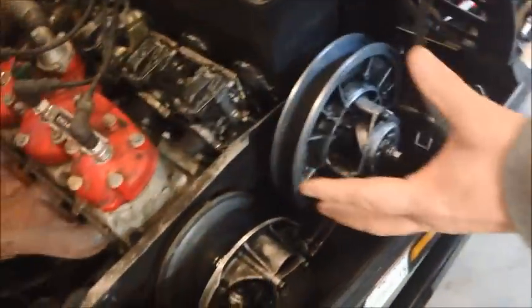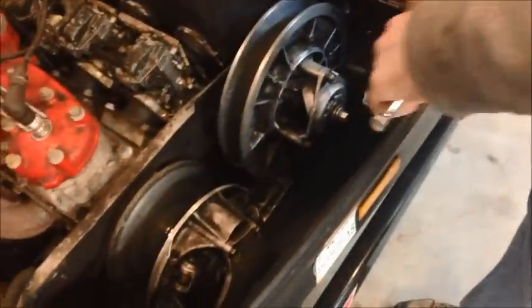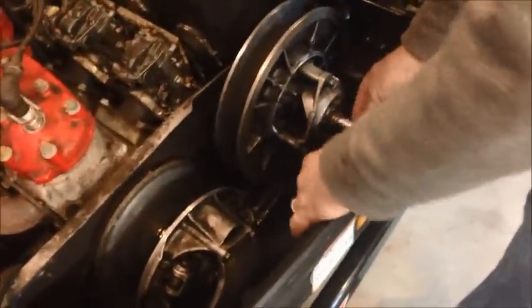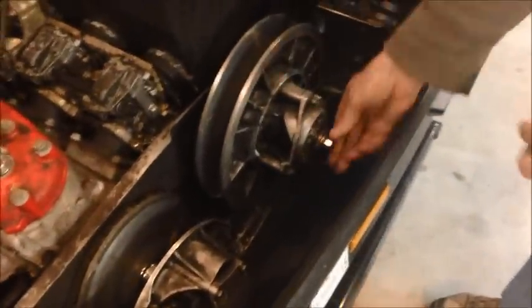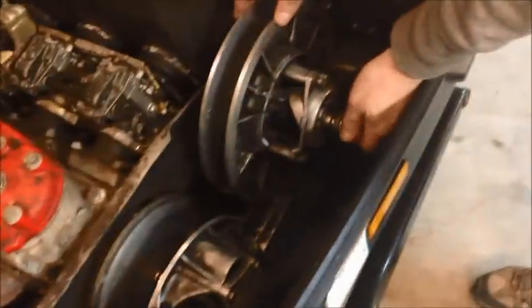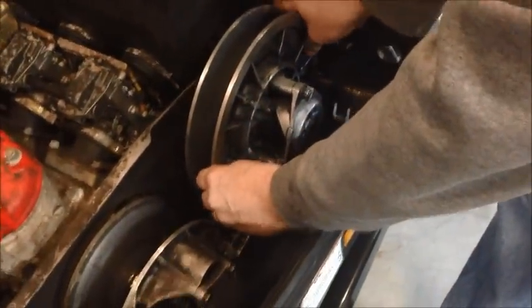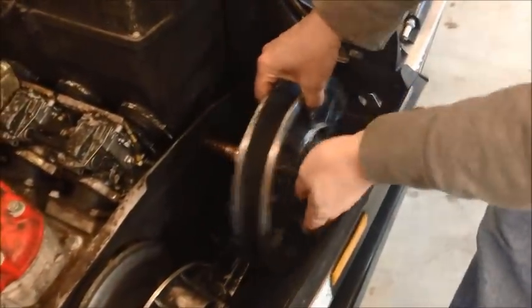I went ahead and already removed the belt, and we took off this cover. I want to show you how to change the deflection on these Yamaha machines. I've already loosened this bolt before I started the video to make this a bit easier. So you'll undo this bolt right here and pull it out — there's some washers in here and a spacer, so be careful not to lose any of those. Then we're going to take this entire secondary clutch and slide it off, and come over to the workbench and show you a couple things.